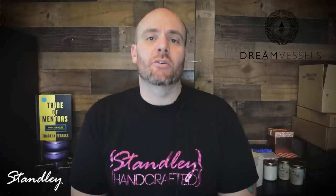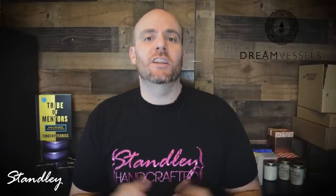Hello everyone, I'm Jeff Stanley with Stanley Handcrafted. Today we're going to be doing a quick video on how to put together the ratios for the DreamVessels Mood Mojo car diffusers.